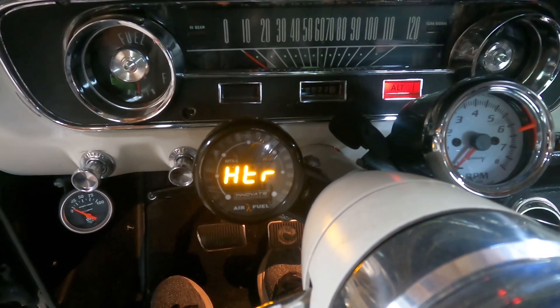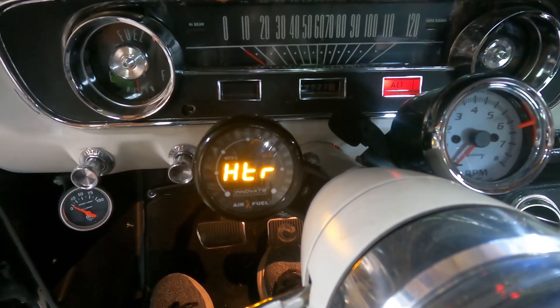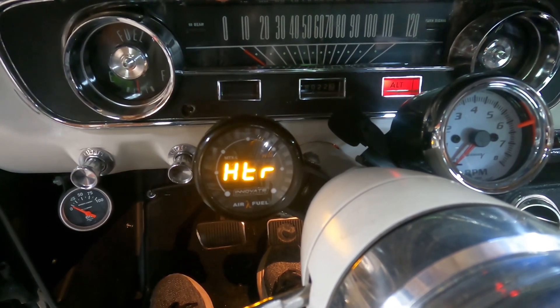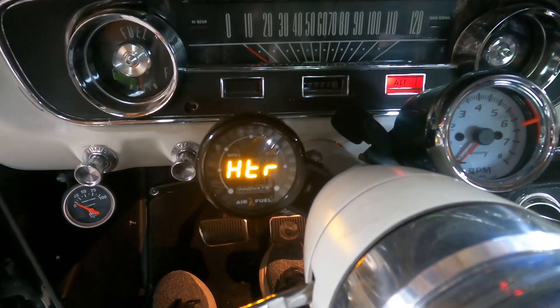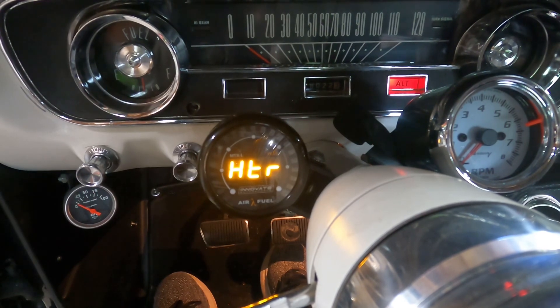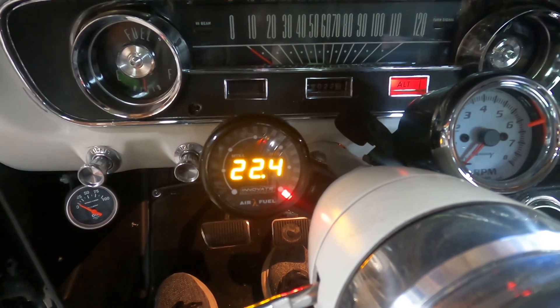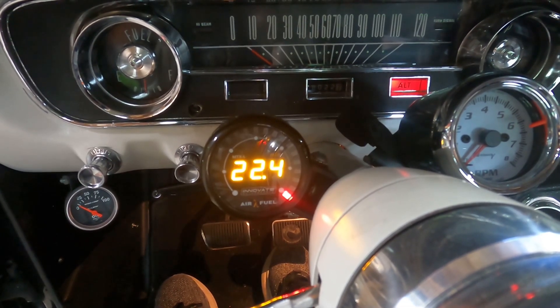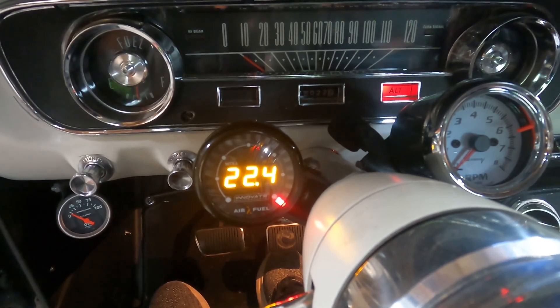It should do that for 30 to 60 seconds — means it's being heated up. Switch over to CAL — it's calibrating. There you go: 22.4, right on the money. Now we get to install the exhaust.